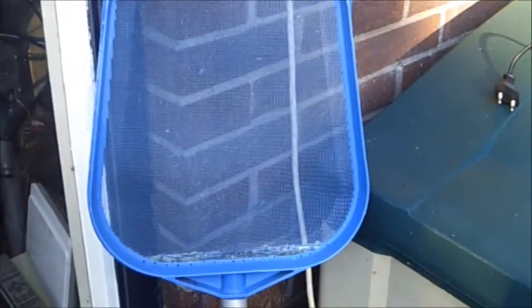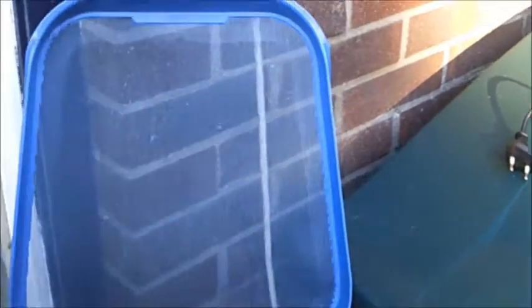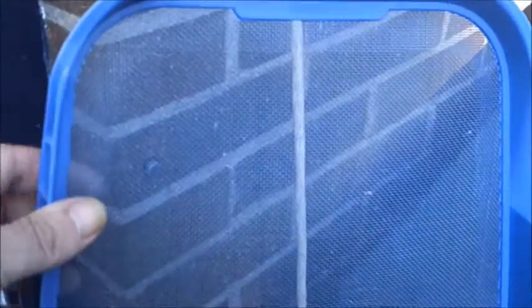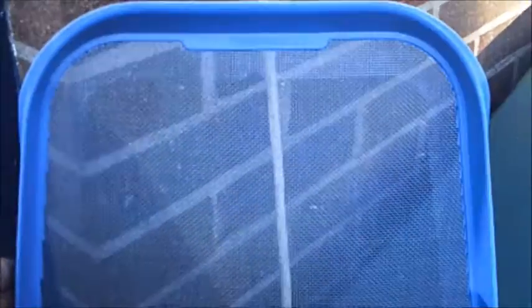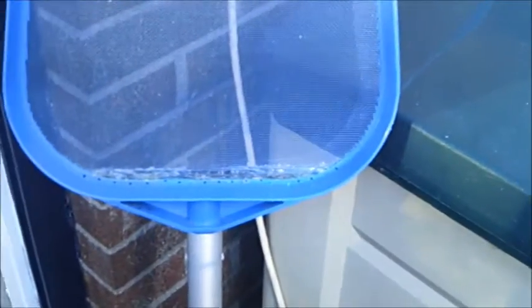In this case my net also failed. The mesh is of thin plastic and this breaks easily loose, and then you can either throw it away or repair it. And I chose to repair it.